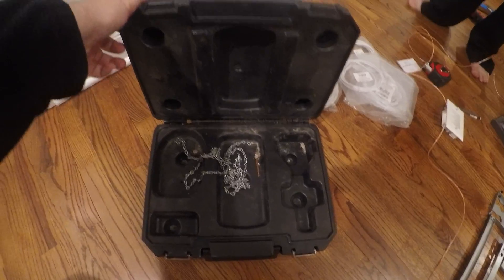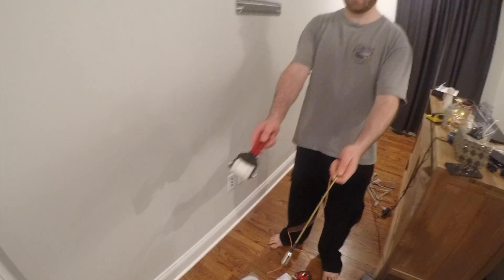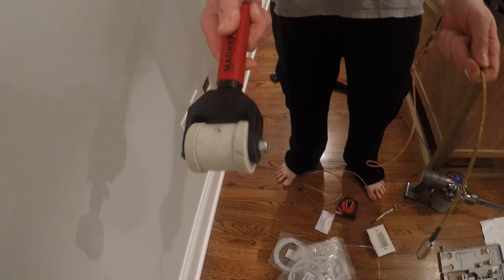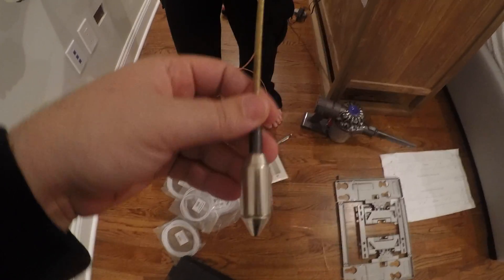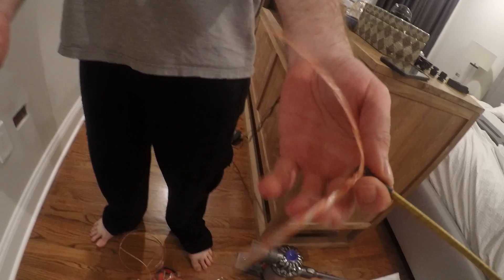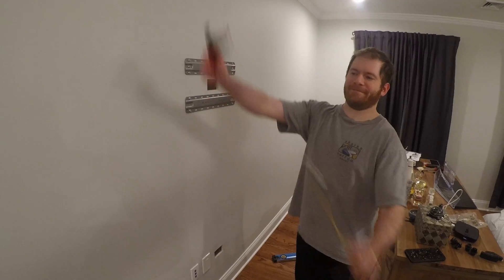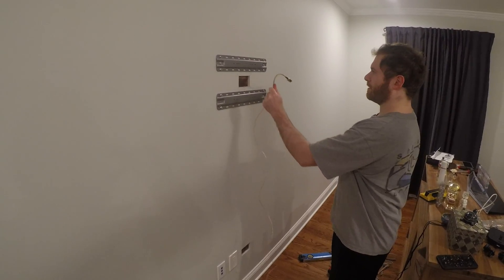It comes in this nice case with a little chain that I've never had to use. It comes with this magnetic roller and this attachment right here that you can tie to upholstering. It's really strong magnets, and this is a magnet as well.